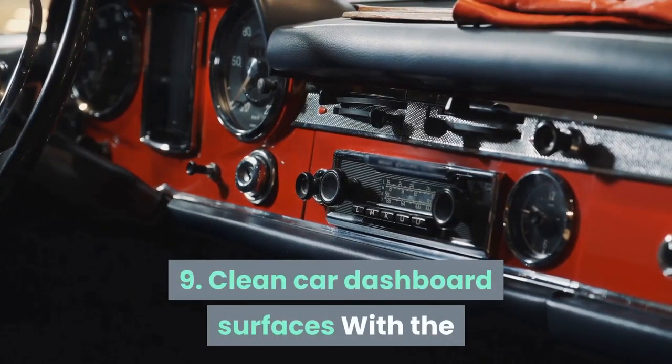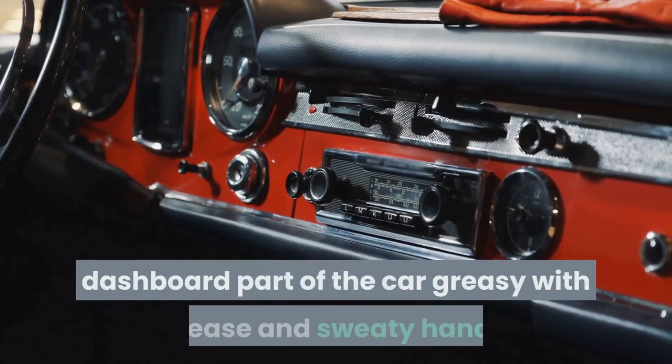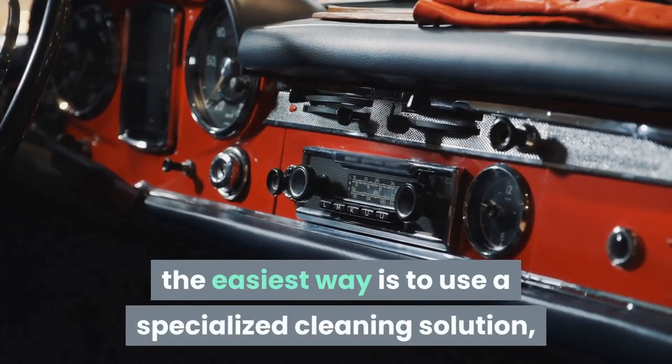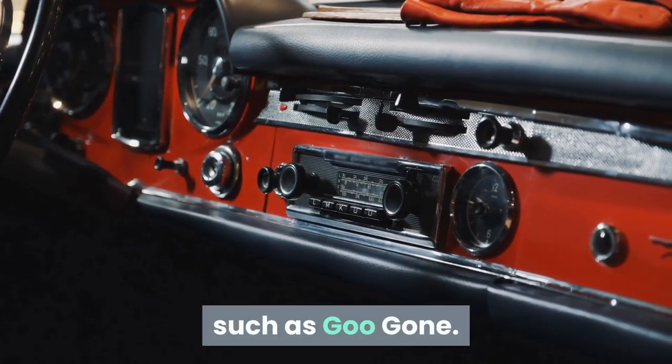Tip 9: Clean car dashboard surfaces. With the dashboard part of the car greasy with grease and sweaty hands, the easiest way is to use a specialized cleaning solution, such as Goo Gone.